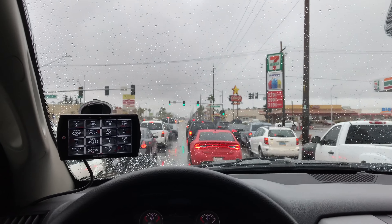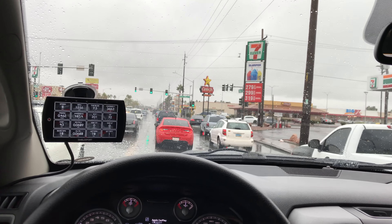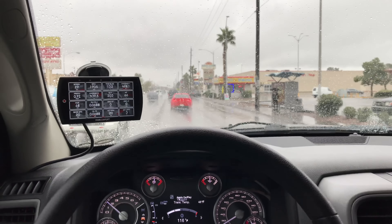This is going to be a simple video. I've been driving around in the rain all day, and I mean all day. It's been raining all day, it's kind of weird. So this is about the Vararam intake. When I get home, I'm going to pop the hood and let's see if it's wet. Now I've been driving through a bunch of puddles. This is Las Vegas.